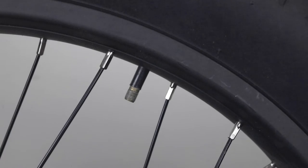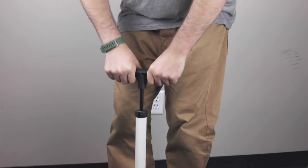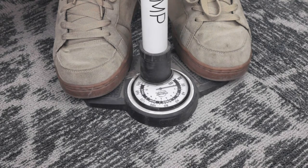Before riding, you should always check your tire pressure. You may need to add more air. Ideal riding air pressures may vary depending on terrain, but 7-15 psi is a good pressure to stick with.